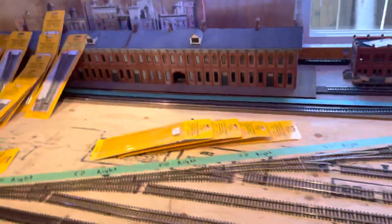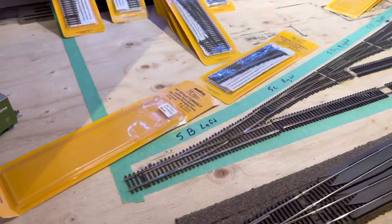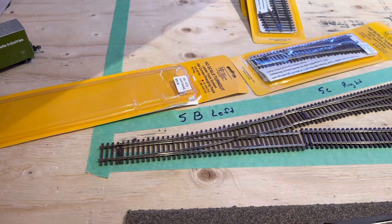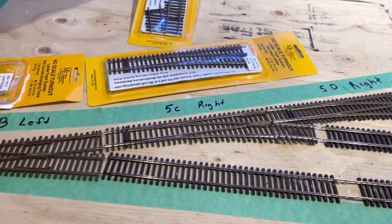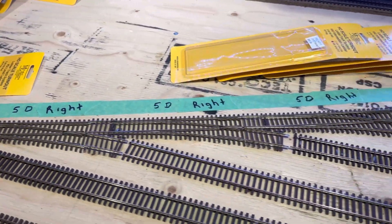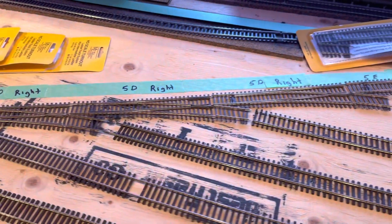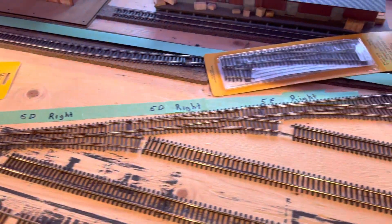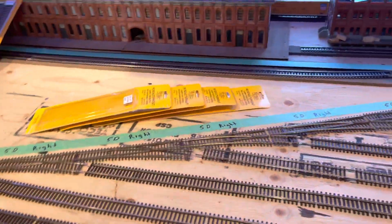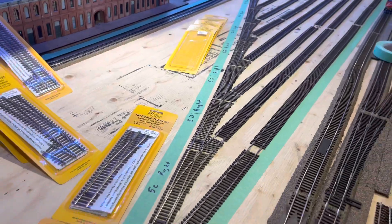So you need: one 5B left, one 5C right, then 5D right — you need one, two, three, four, five, six of those — and then one 5E to the right to finish it. So six 5D turnouts will get you two feet. I don't know if that really helps anybody out, but that's what you need.